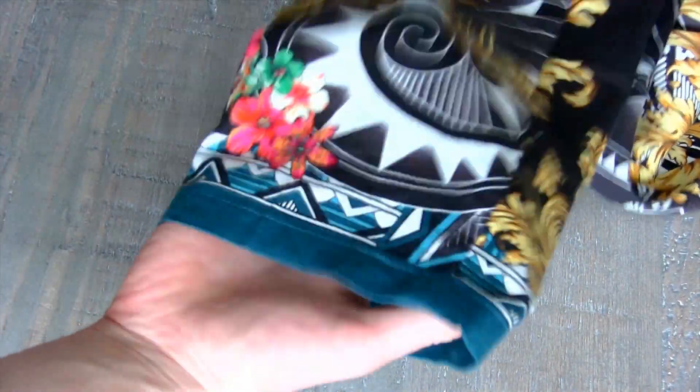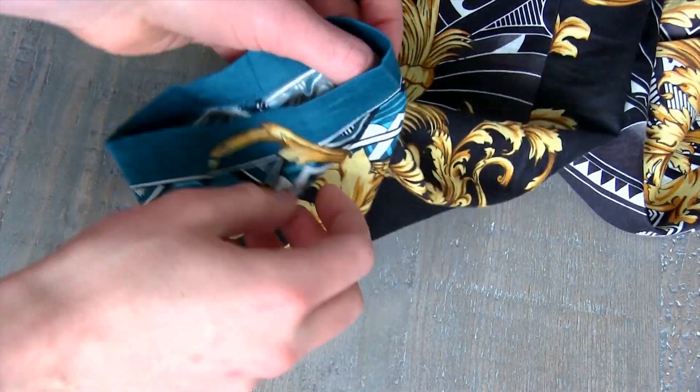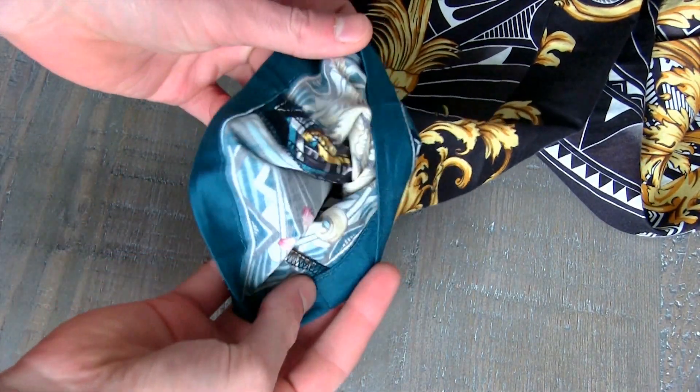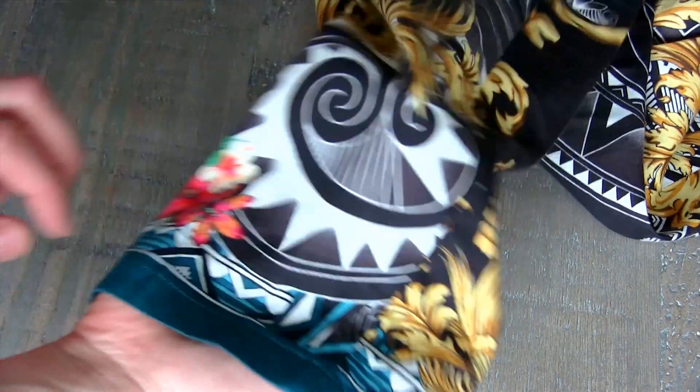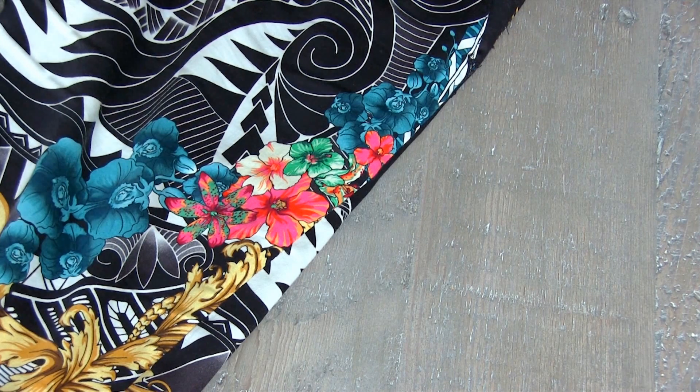This is a really, really lightweight material — it's good for spring and summer, which is really where else are you gonna wear this? You're not going to wear these in the winter and get snow and dirt all over them. You're gonna wear these in the summer, so the material is well-suited for that.